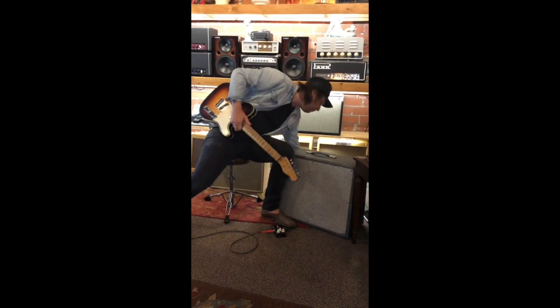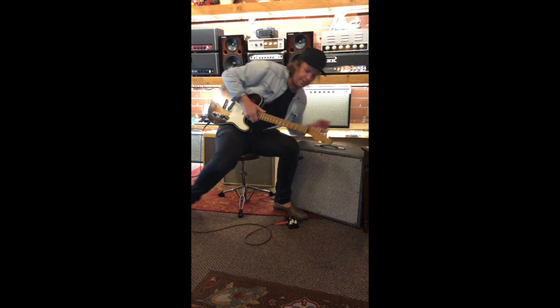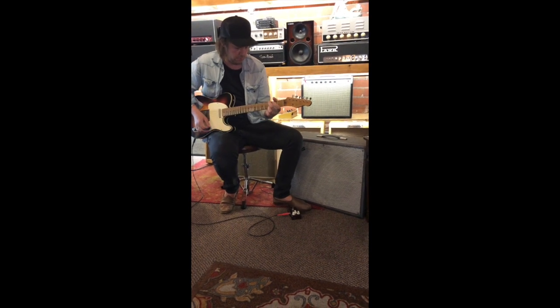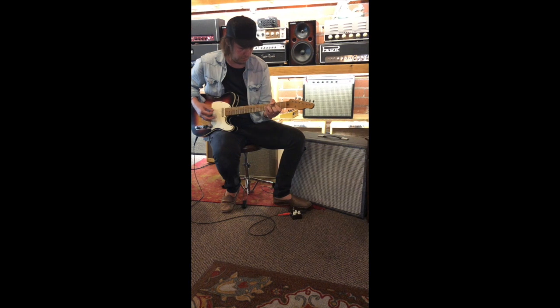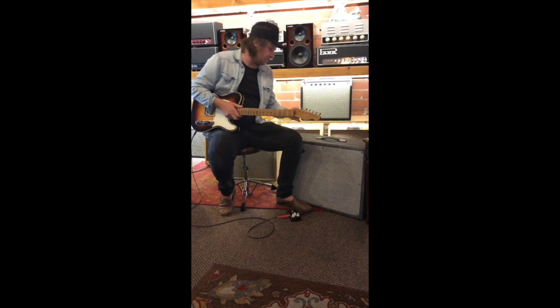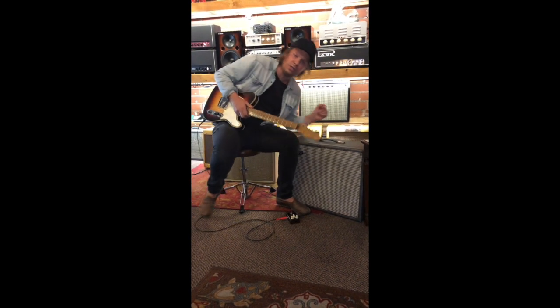I'm going to turn the volume up a little bit and see if we can get a bit more filth out of it. It's great — running very quiet, obviously in very good condition.